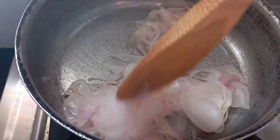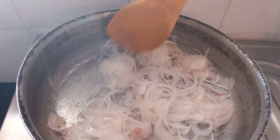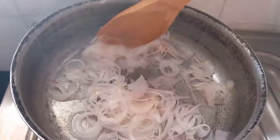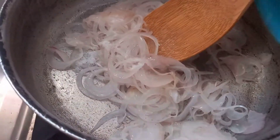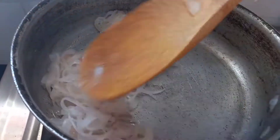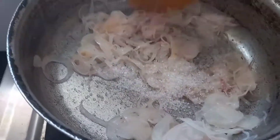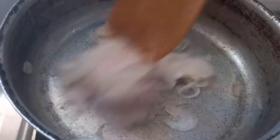Make sure the onion is sliced very thin — we are making caramelized onion, also called French onion, as it's used in French onion soup. Cook on the lowest flame you can find, put some salt and some sugar — one or two tablespoons depending on how sweet you want it. Cook it until it becomes brown; be patient and keep the flame low or it will burn.